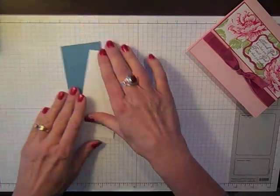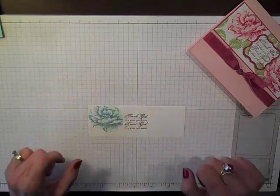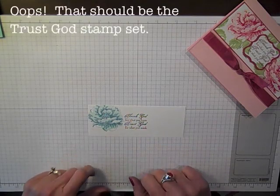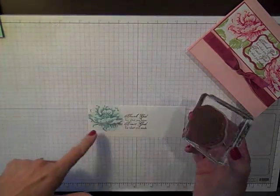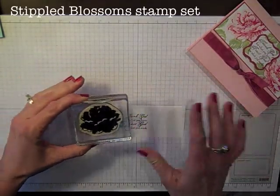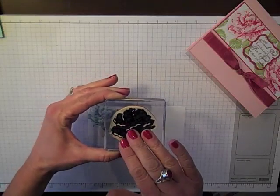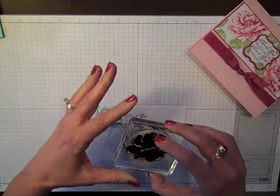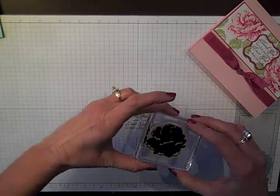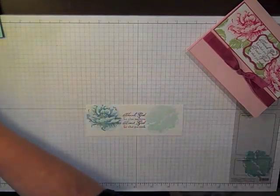We're going to begin by doing our stamping on our white cardstock. I did a little pre-stamping ahead of time. I stamped my sentiment which is from Blessings from Heaven and I'm going to be using the Stippled Blossom stamp set. I love two-step stamping and the idea of looking like a watercolor artist when I'm not. I've started with the solid image, stamped it in Pool Party, and this is important — you need to stamp off once and get just a little bit of that ink off because it's a little heavy and I want a lighter look.